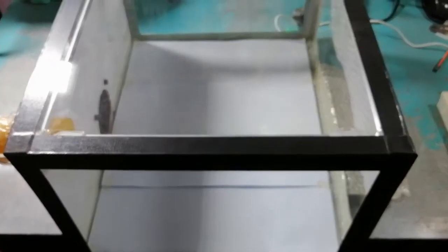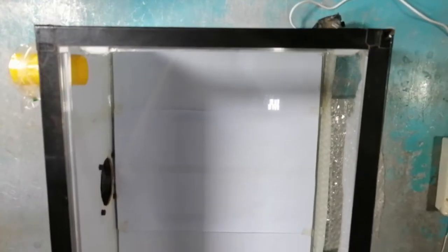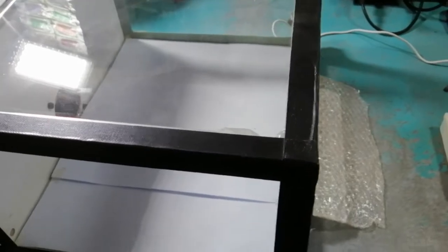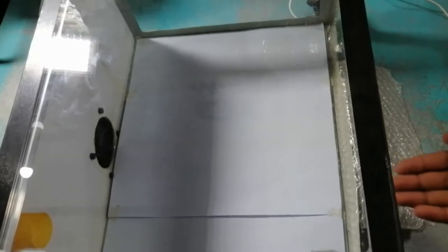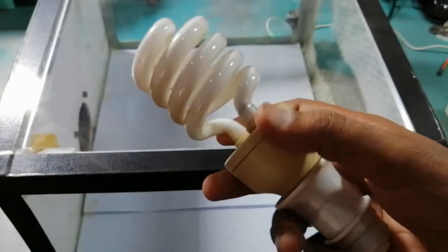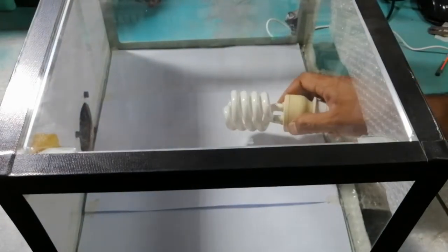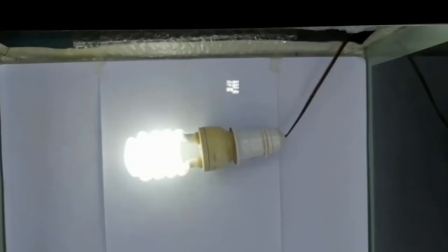This is a glass box. If you do not have a glass box, use your laptop screen, mobile flashlight, a light bulb, or any bright object. We have a glass box and we will use it. This is a light bulb — we put it inside the box and light it. We will now place our document on top of it, and the matrix page we just printed will be placed on top of that. Now both pages are on top of each other.